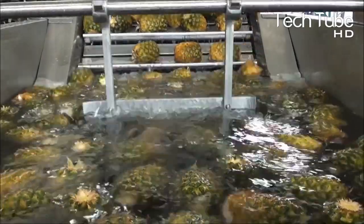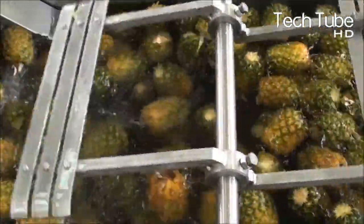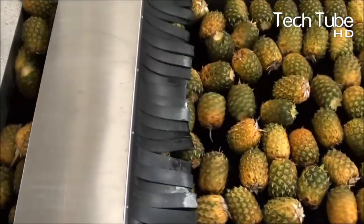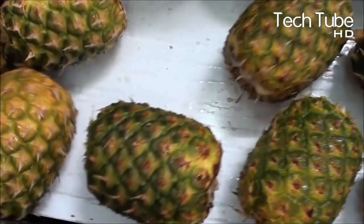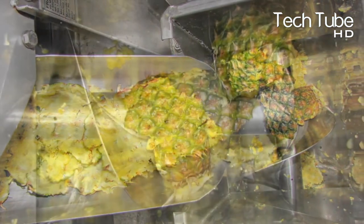For pineapple juice production, the pineapples are initially washed in a pool to remove mud and then dried before being sent to the next process, which involves grinding the entire fruit. The flesh and skin are further separated by the grinder, which stretches the fruit and sucks out all the juice.